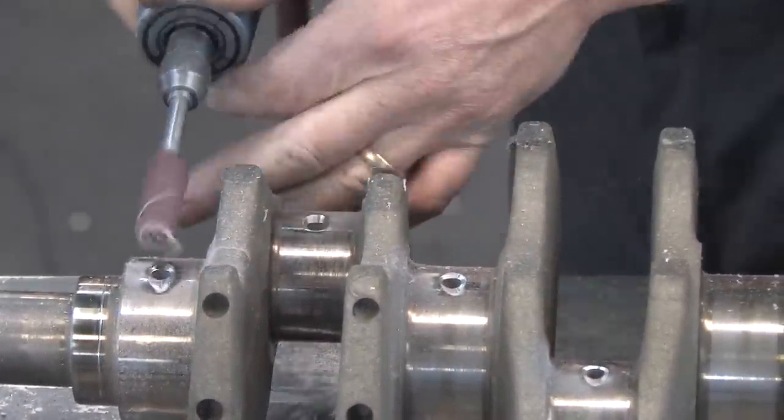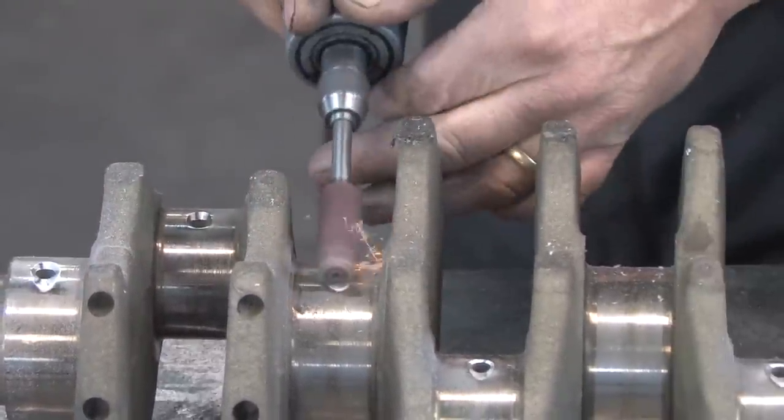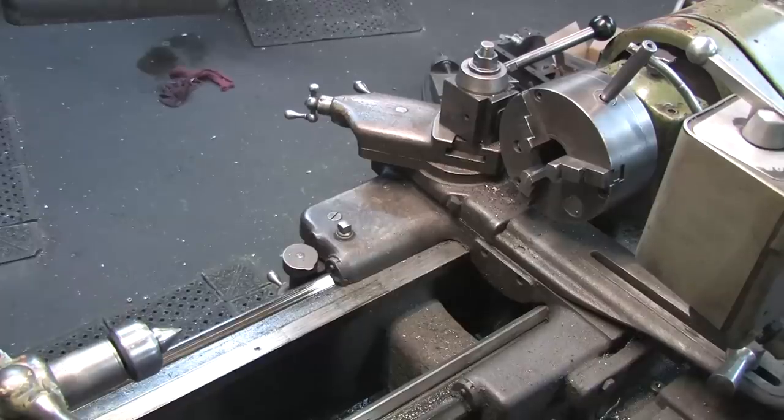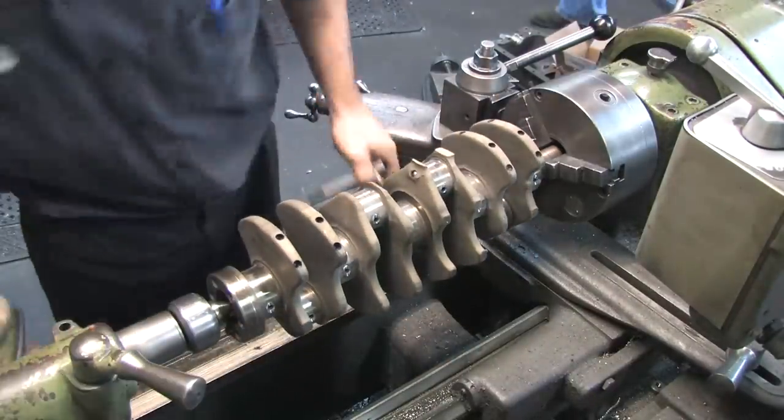You'll need to decide on your build which type of chamfer to use based on your oil system and what, if any, changes you've made to it. This is just one of a few different tricks to deal with higher oil pressure in a positive way.